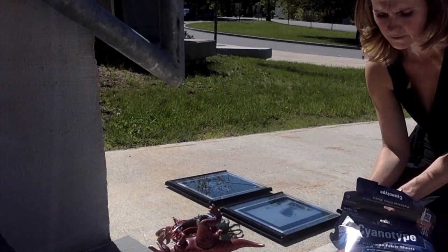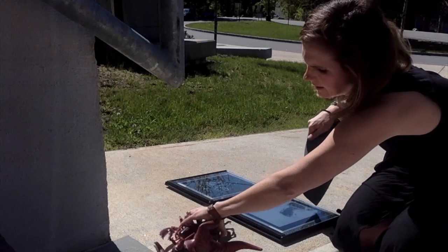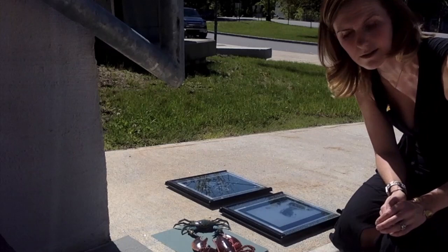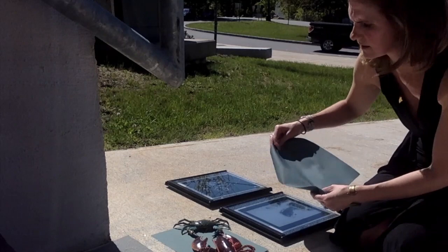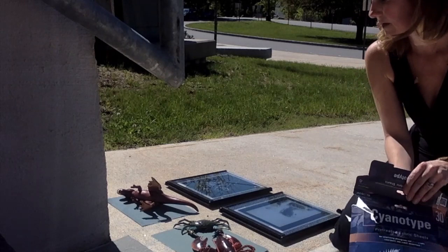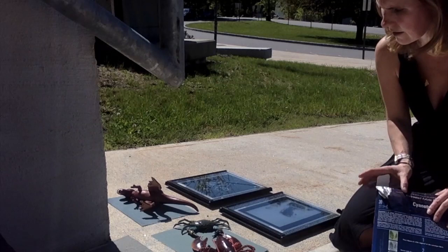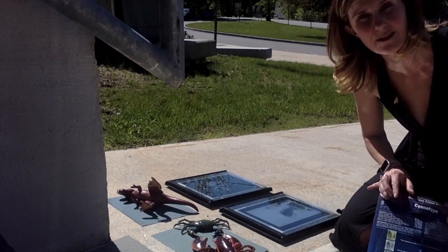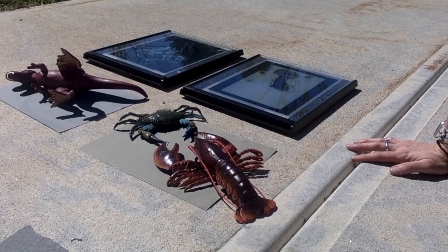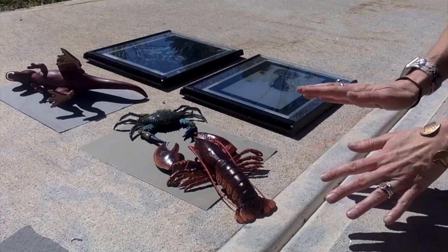These are the ones that are more for any age group — they're super fun and go pretty quick. Taking a piece of fabric and thinking about my composition, I'm going to put the crab down and the lobster down — it looks like they're talking to each other. Then I'll do one more with just the dinosaur. It's super hot outside right now so I'm going to go back into the shade while the timer clicks. It's been about four minutes and the sun is very intense today, so I'm actually going to remove the fabric now and see what we have.